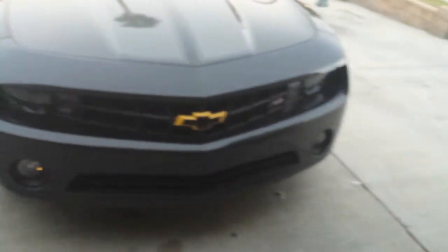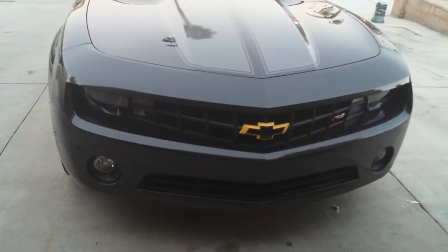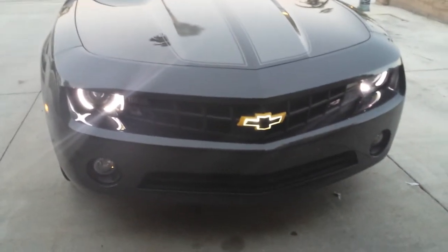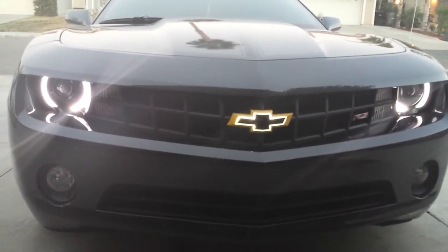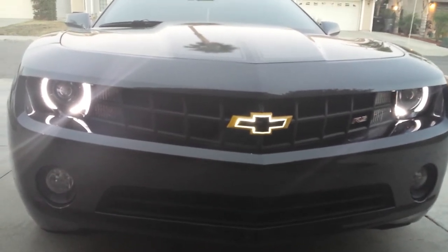Let me show you guys how this light-up bow tie works. As you can tell, it lights up pretty nice. It looks way better at night, but it's just something unique about this Camaro. No one around here has this — I haven't seen it at all.